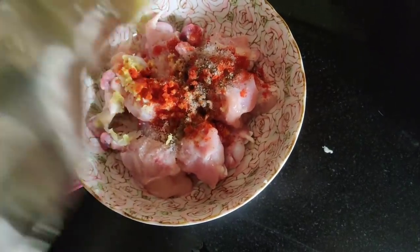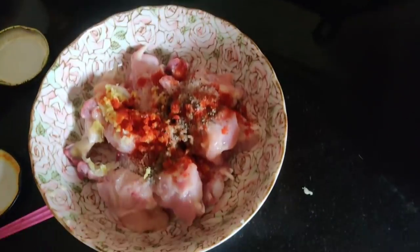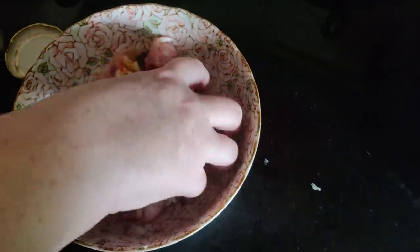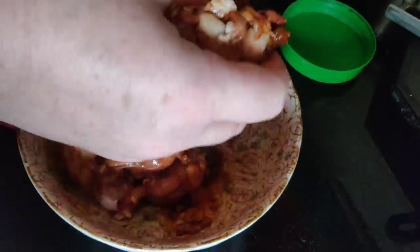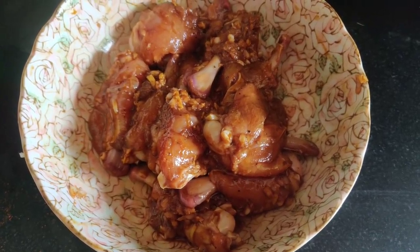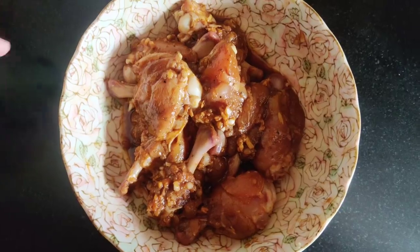I'm adding some naturally fermented dark soy sauce and naturally brewed soy sauce. Try to use natural products and mix everything nicely. Keep it to marinate for about 30 minutes or so. If you don't have time, directly proceed to frying the lollipops. Check the description box for links to the natural brewed soy sauce and natural vinegar.